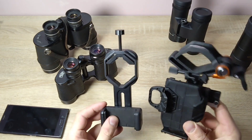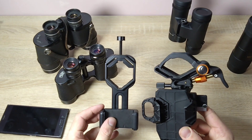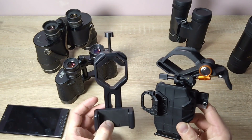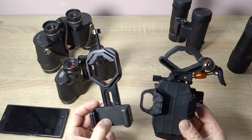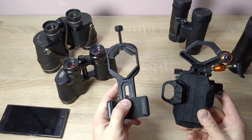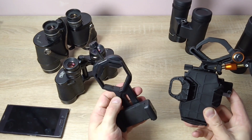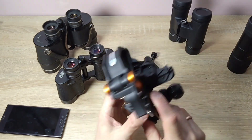These adapters can be attached to both binoculars and telescopes. As you might have guessed, in this video I'm going to talk about adapters for mobile phones. Here's this kind of adapter. Most of the time it comes included with some telescope, and this one, if someone wants, they can buy it separately.